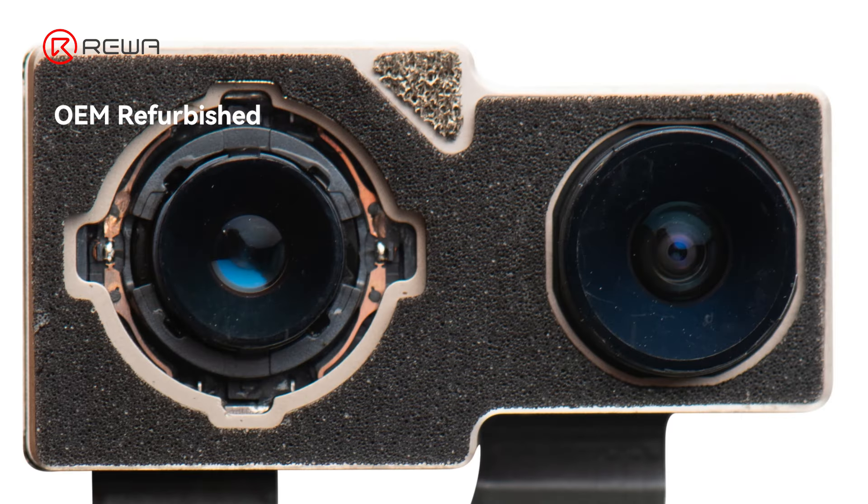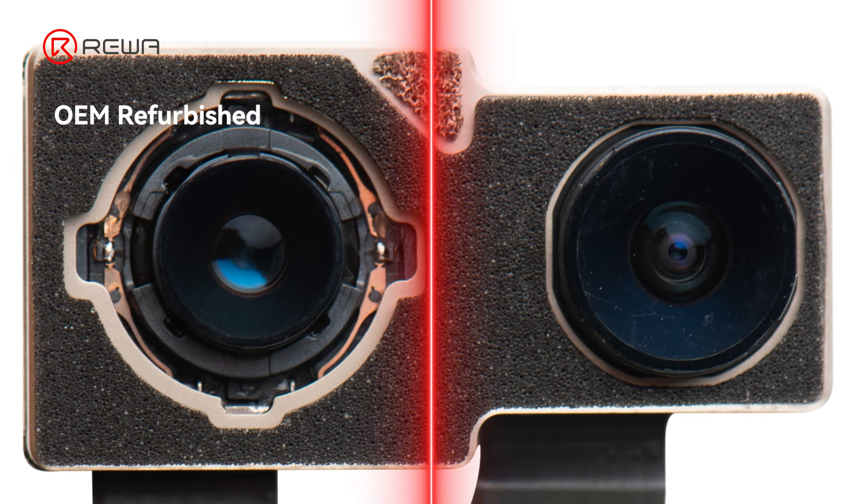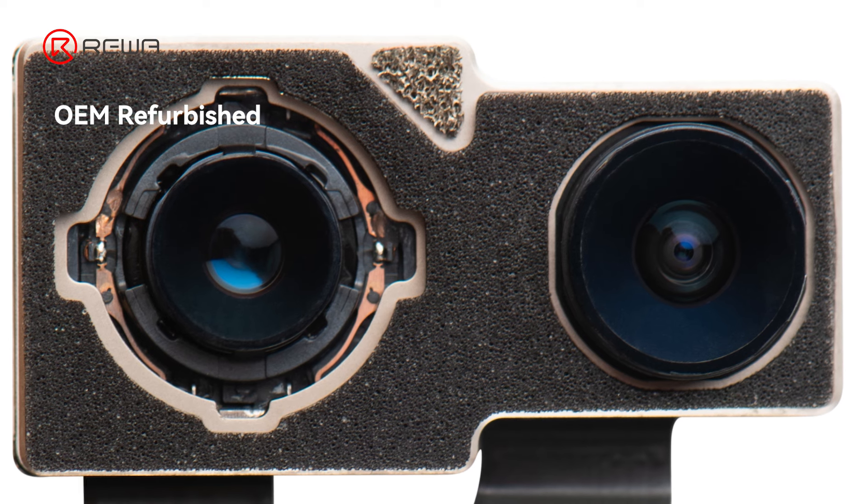OEM Refurbished. These are the original cameras whose lenses have been cleaned with 530 contact cleaner to remove any dust or marks.